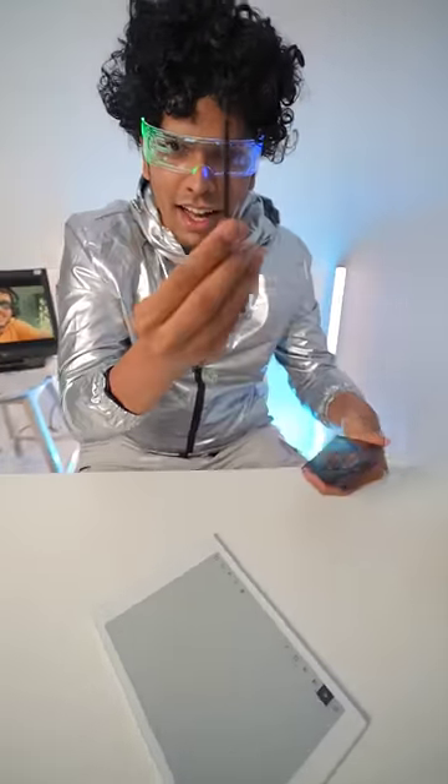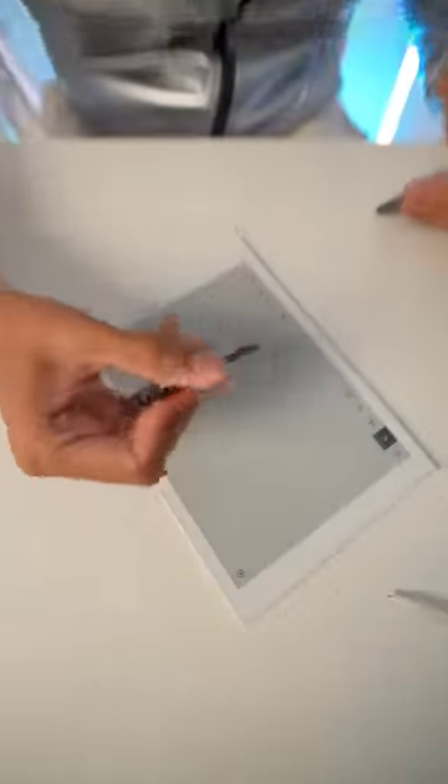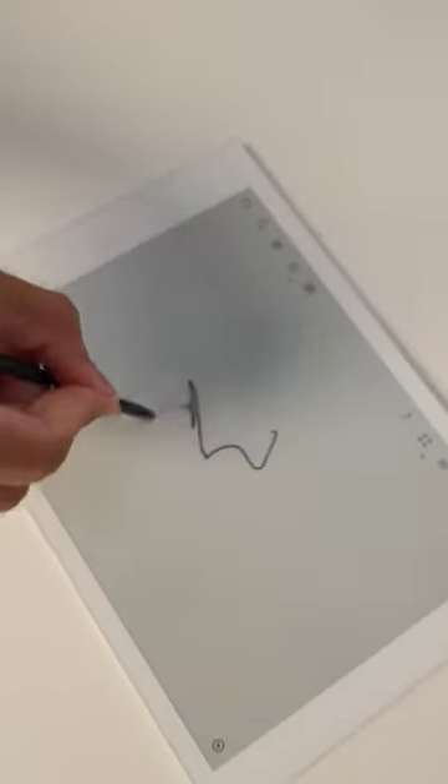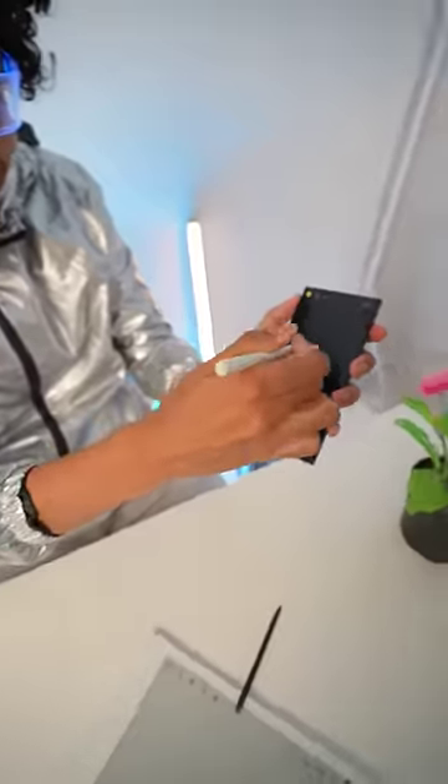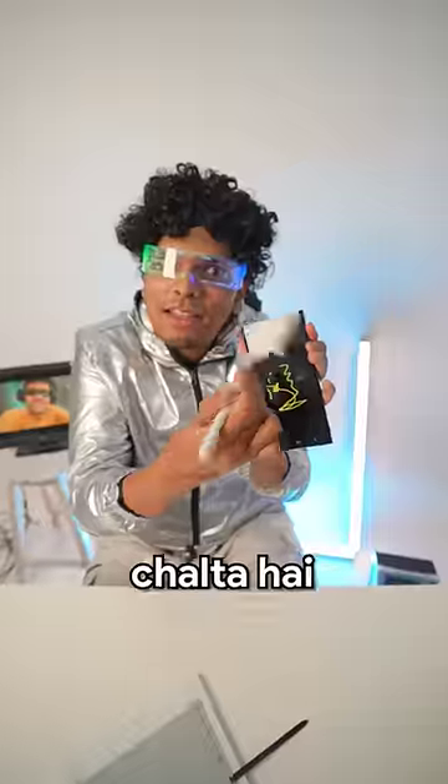I have to test one more thing — this S Pen will be on this tablet. What, this pen works on it? It won't happen. They will allow it. It works on it.